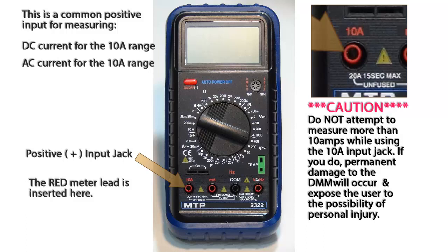It is extremely important not to measure more than 10 amps while using this jack. If you do, there will be permanent damage to the digital multimeter and you expose yourself to possible personal injury. This input jack is not fused and must be used with a great deal of caution.